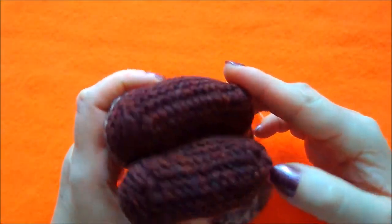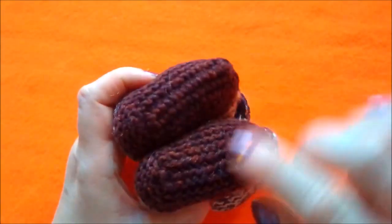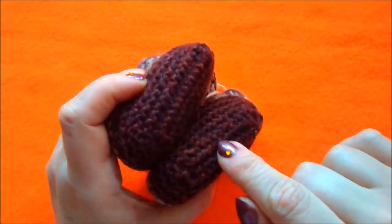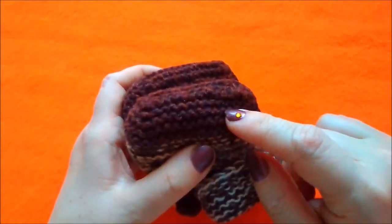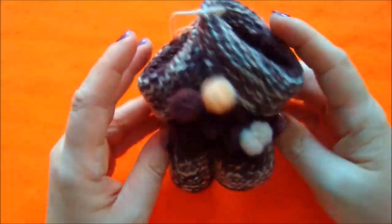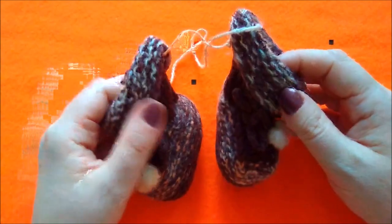Выбор пряжи тогда был небольшой. Видите, для перчаток и варежек мы выбрали вот такую меланжевую пряжу коричневого цвета. Надо сказать, что вязать было приятно — это шерсть. А потом я уже дома нашла белую, добавила, и получились вот такие пинеточки.